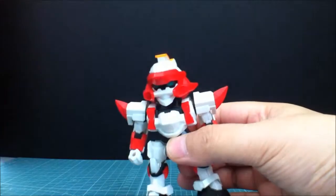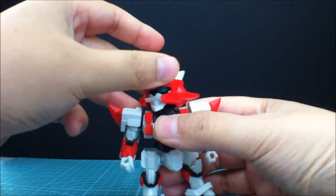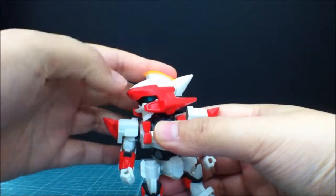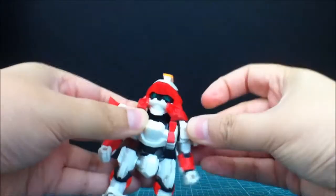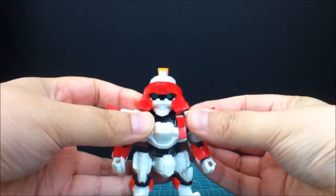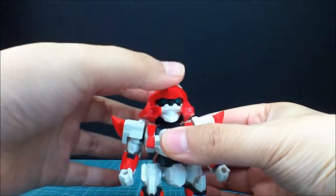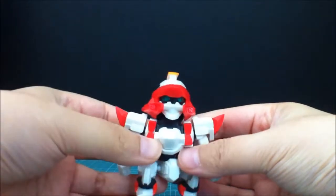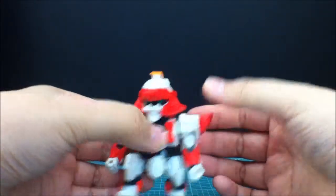So let's just get into the articulation. His head goes about that far until it starts knocking into the shoulder pieces, just like that. These shoulder pieces drop on a dime. They go up and down, so pretty good articulation — if these weren't in the way, a lot better.